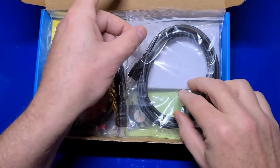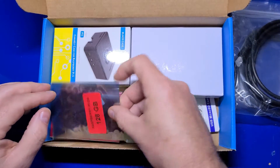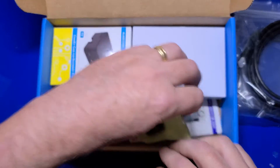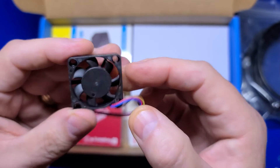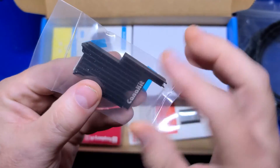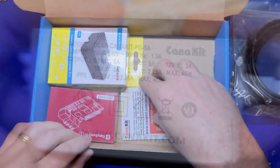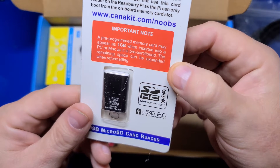You'll also find two micro HDMI to HDMI cables for connecting two displays to your Pi 5, a Samsung 128GB U3 A2 card which is a very good quality microSD with PiOS desktop pre-installed, a Caniket branded fan which is extremely quiet and does a great job of keeping the Pi cool, and a Caniket heatsink with thermal pads already applied on the back. There's also a USB-C power supply providing a maximum of 45 watts of power, and a USB to microSD card reader.